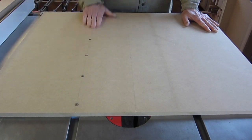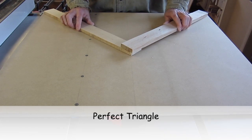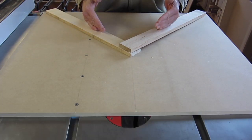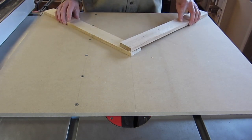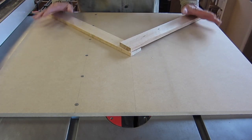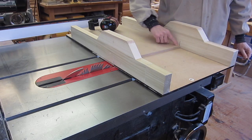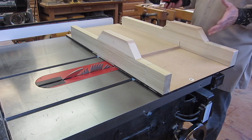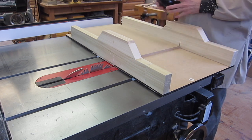The base slides smoothly and I feel no play at all in it, so I think that single runner idea was fine. The next step is to put fences on here so the blade can cut at 45 degrees. I've got to get the fences perfectly perpendicular and lined up with the cut of the saw. With this accurate crosscut sled I can cut a perfect 90-degree corner right here, which I'll mark. If you don't have an accurate crosscut sled, I'll provide a link below on how to make this exact one.